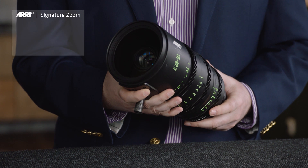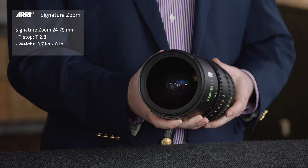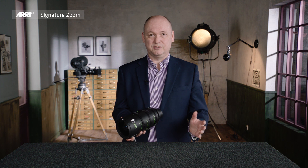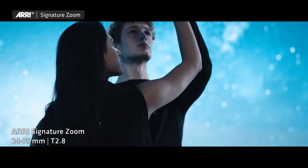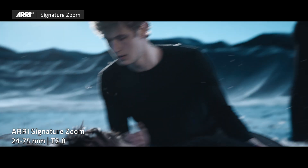The next lens is the 24-75mm lens. It also has a constant T-stop of T2.8, and at 3.7kg it is very manageable. The 24-75mm is the standard focal length range in full frame and also Super 35mm. It will become the standard lens for any A camera — maybe the go-to lens for every situation, and we will see the 24-75mm in many productions.